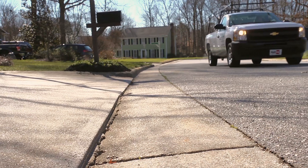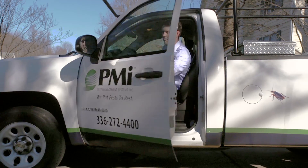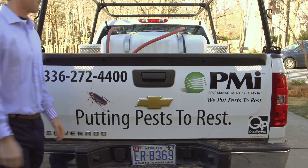Proper mixing is critical to successful product applications. That's why Syngenta is committed to educating pest management professionals on the proper mixing protocol needed for a power rig, so your business can be efficient and effective.